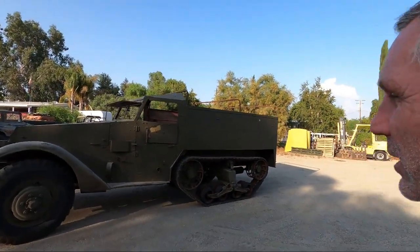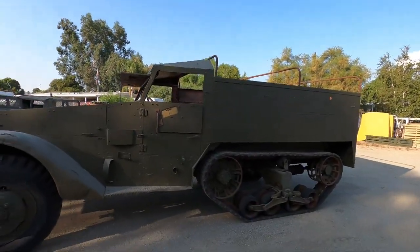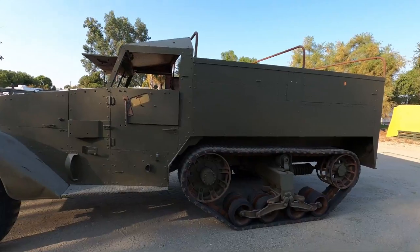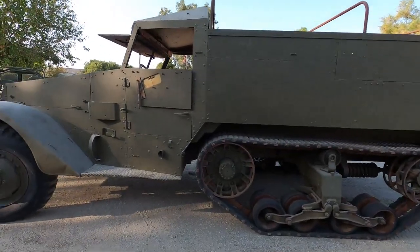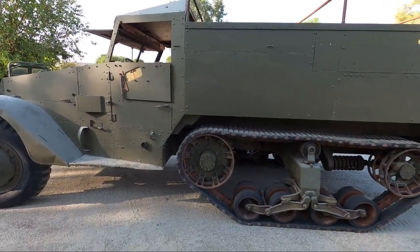Welcome back to the shop. I've got this vehicle that just showed up today - it is a 1943 M3 half track, made by Diamond T. The reason the owner sent it off to me was so that we can do an upgrade on the brake system; we're going to change out the brake booster and master cylinder.